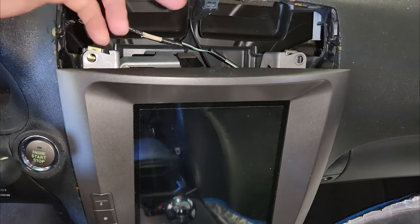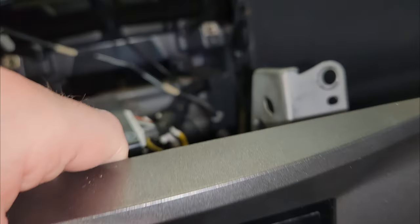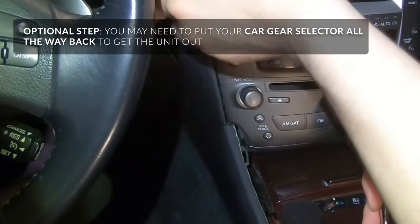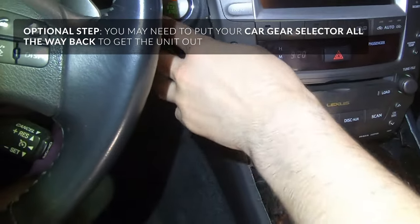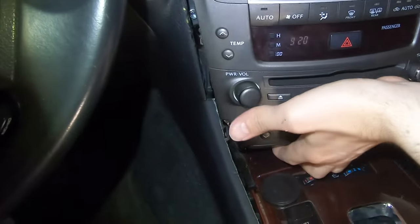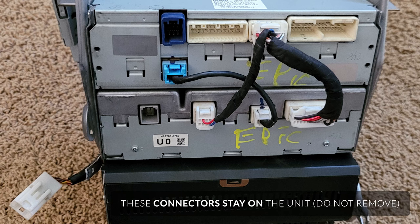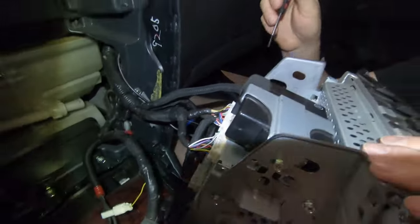After it is loose, after you got the top two bolts out, you just pull it out. That's really it. I'm going to take it for the break and start unclipping.